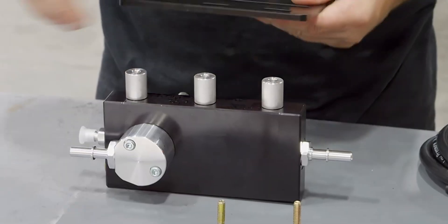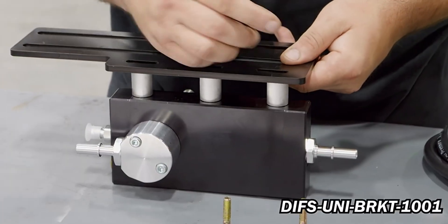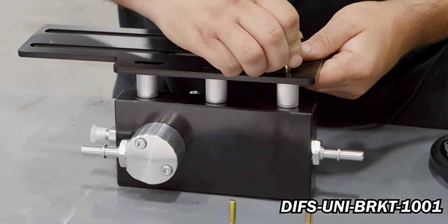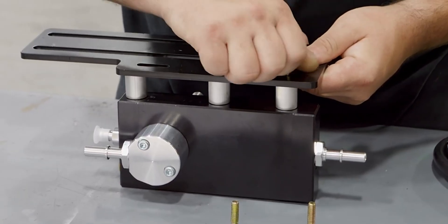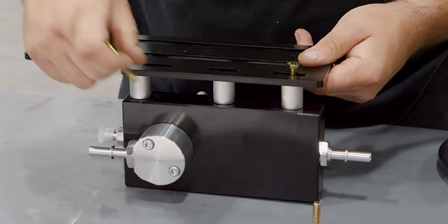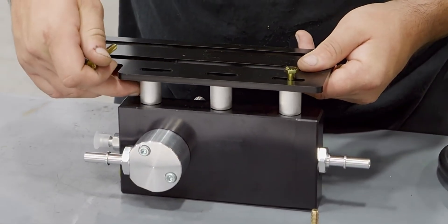Place the 3/4-inch bolts through DIFS-UNI-BRKT-1001 with the three supplied aluminum spacers. Place the bracket onto the FAS and tighten accordingly.